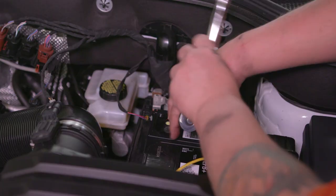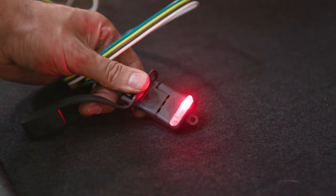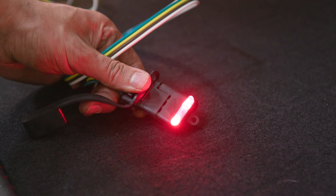This completes the installation of the CURT 56383 custom vehicle to trailer wiring harness on a 2020 Volkswagen Atlas. Be sure to check all your trailer lights for proper functionality before towing. Thanks for watching this video.